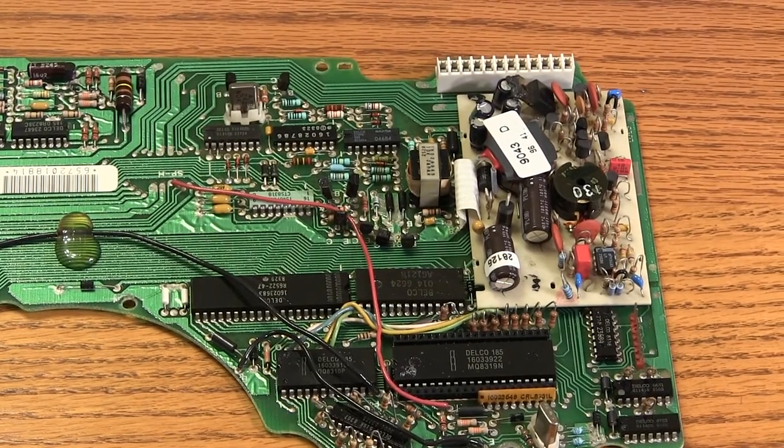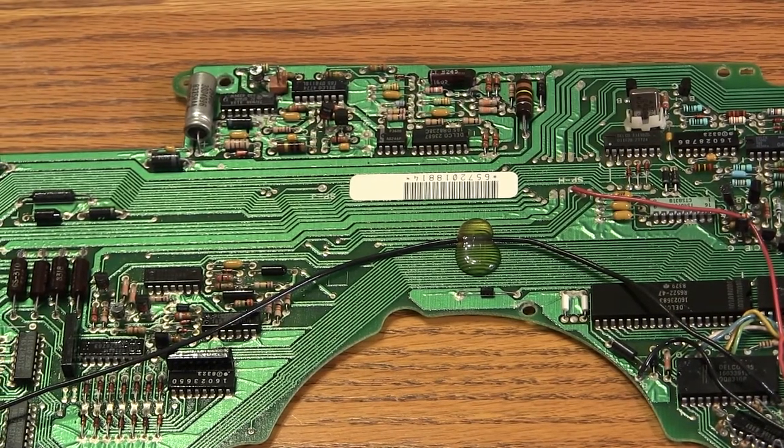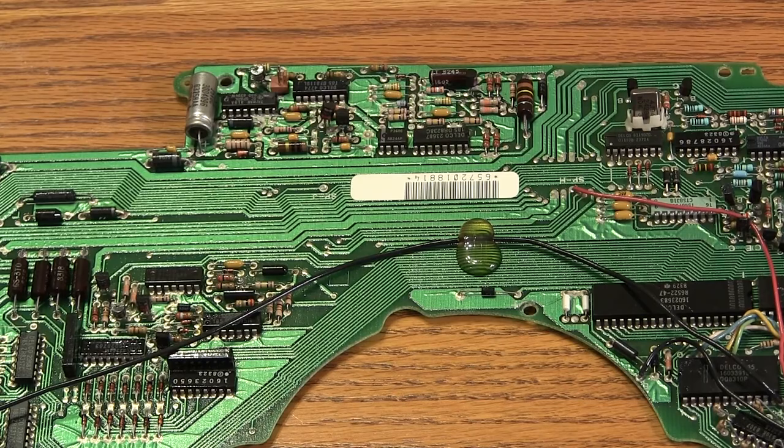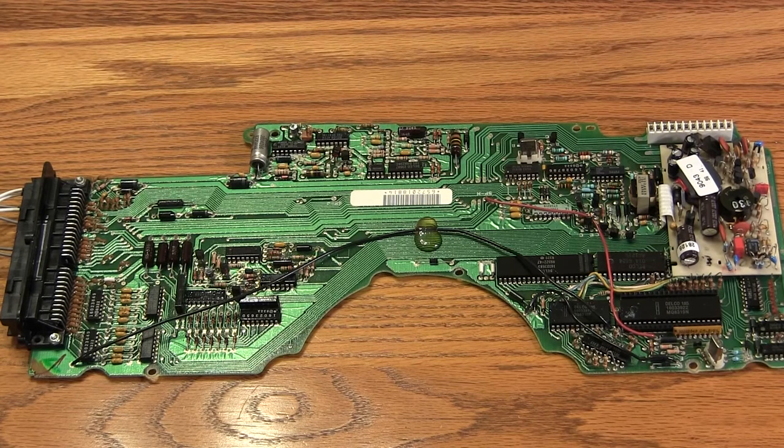Here we see the top board. This is the first board that you encounter when you're taking the cluster apart. Again, we're looking at the electrolytic capacitors to make sure that there are none which are bulging or leaking. All of the electrolytic capacitors are on the white power supply board that you see on the right side of the screen, with the exception of one silver capacitor at the top left. Everything here looks fine. The power supply has just been replaced, so there are no problems with it. So it's okay to go ahead and start reassembling the unit.